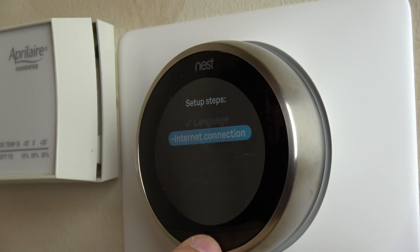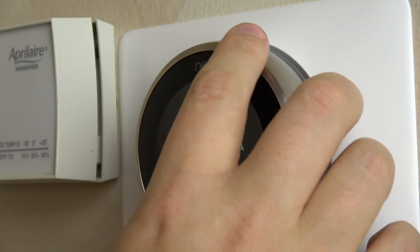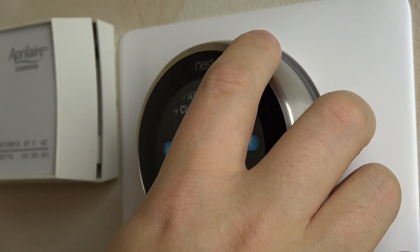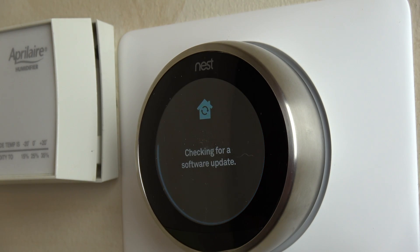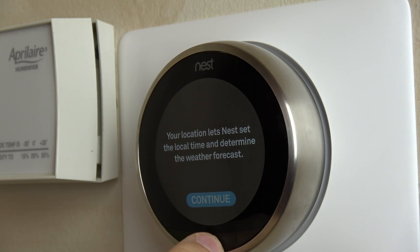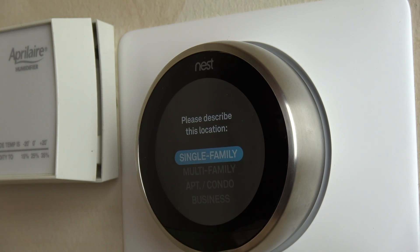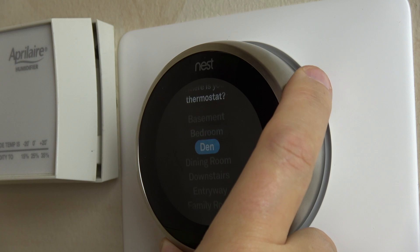It's connected online now. It says checking for a software update, so it will go ahead and do any firmware updates needed on your unit. Then it asks what location you're in, which it grabs from your Wi-Fi automatically. Then we tell it what kind of building we're in and where the thermostat is located.